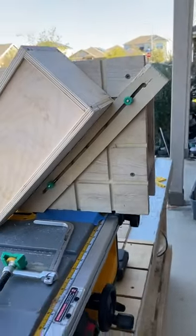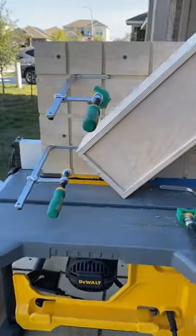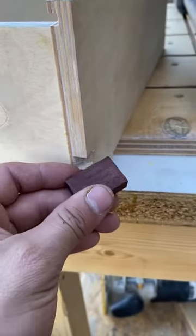We just built this new tenon jig with the micro jig clamps and the Match Fit system. We're cutting out some splines, maybe doing this in purple heart.